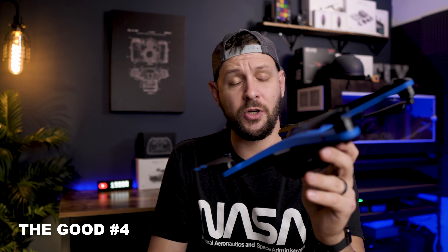And if I could, I'm just going to put a bonus in there. The fourth thing would be the autonomy in this drone because the obstacle avoidance is just bonkers and it's not like anything we've ever seen before. The good side can't normally stand alone, so we're eager to hear what are the three things that you don't like about the Skydio 2.